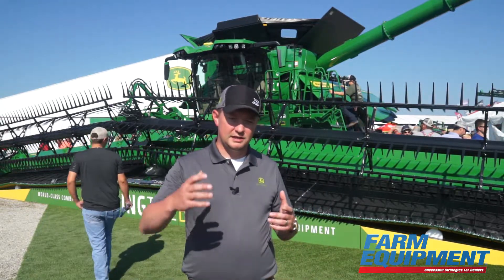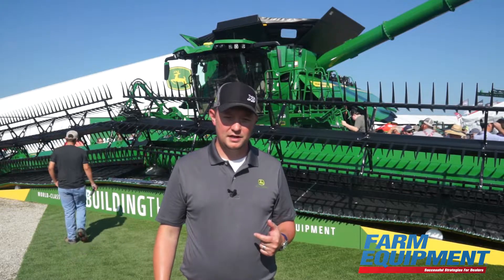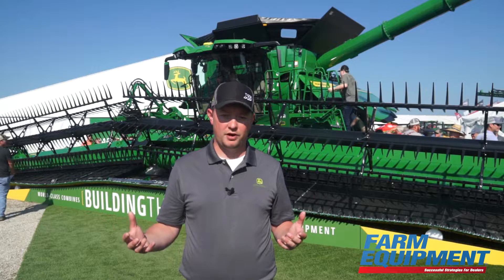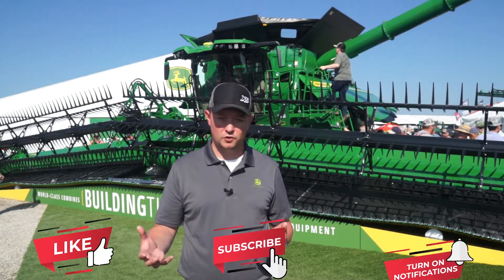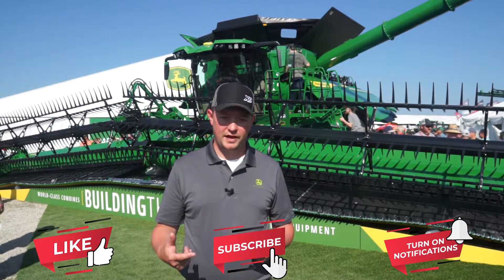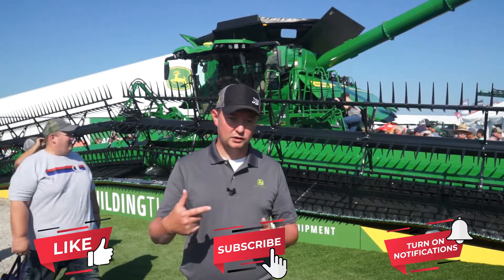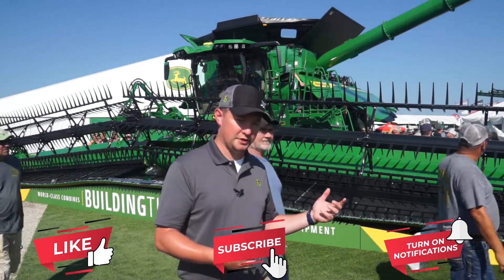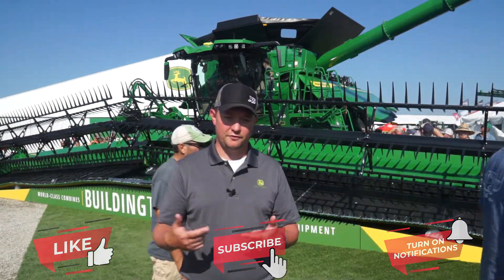You have to think about all those operational decisions before you can decide whether or not this machine would make sense for your operation. This is quite a step-function change from the S series we've had in the marketplace, so we need to be very intentional while having those broader operational discussions with our customers to make sure they're considering all those factors. We also have to think about the washout cycle and the depreciation schedules that will probably change with this machine — we'll have to see how those mature over time.